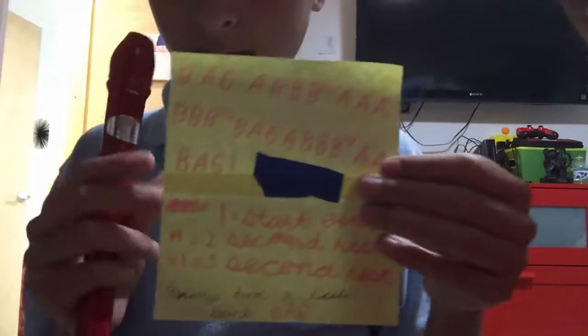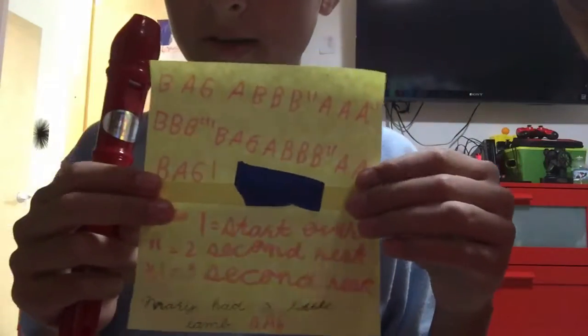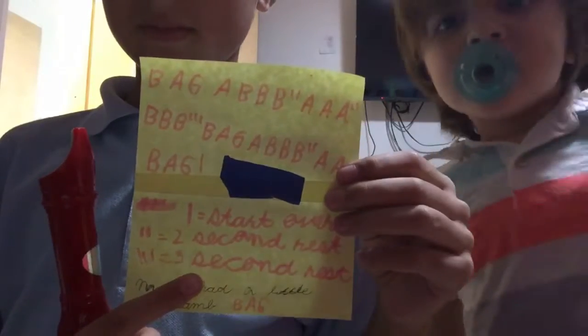Hi guys, we're back. I needed to do that because my house is private, but my whole room is like public. So look, these are the notes for Mary Had a Little Lamb. I see it, reversed, like really.